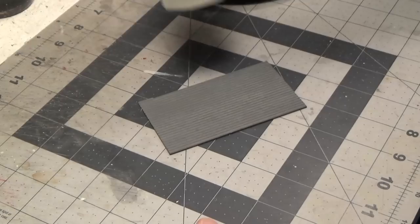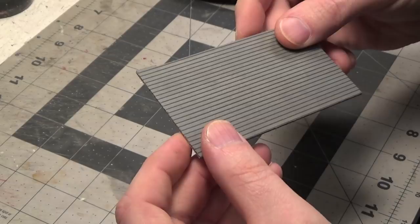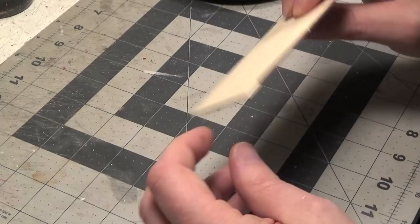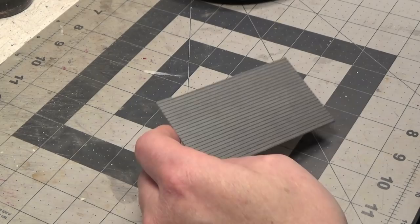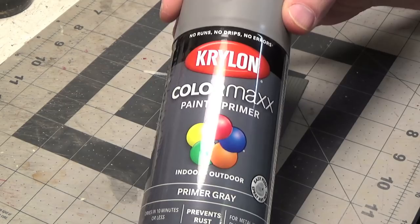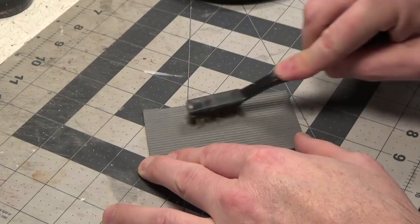We're using a normal piece of clapboard siding. I have not braced this — I recommend if you're doing this on a kit that you definitely brace the back of it with some one-eighth inch strip wood to keep it from warping. But for this example I just sprayed it with a primer. Next we're going to add some texture to it with a wire brush, making sure that you go the same direction as the clapboard.